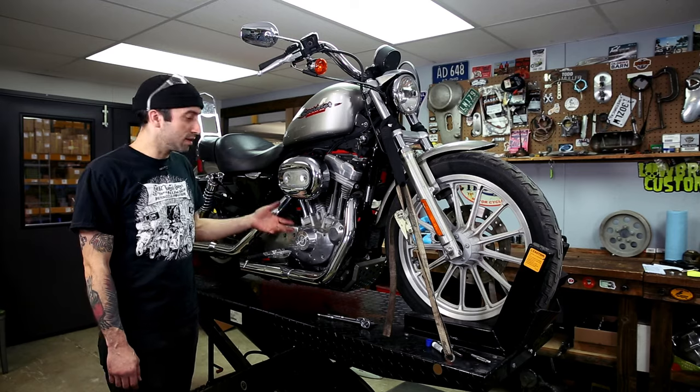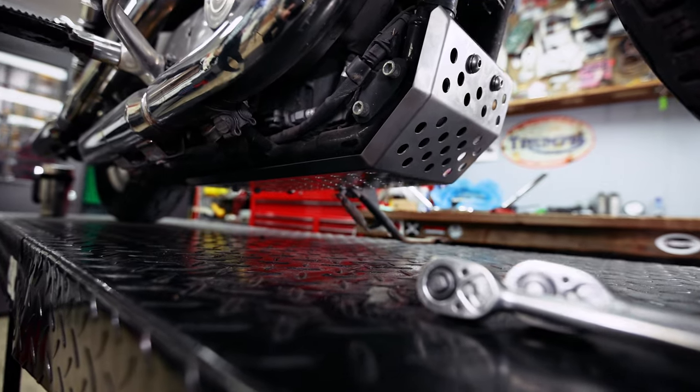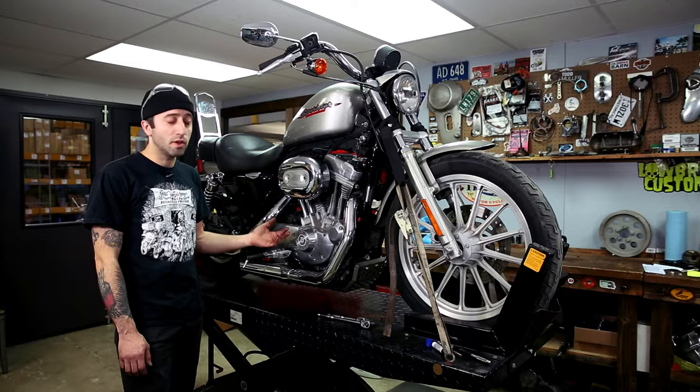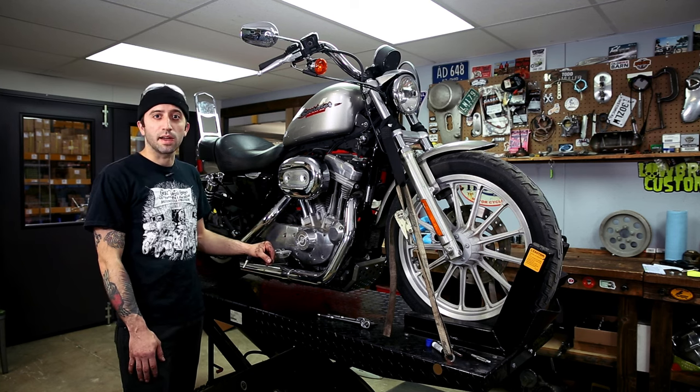That's it — really easy and quick install. This plate fits 04 and up Sportsters. There's also a similar version for 86-03, and there's a tech tip video on that as well if you'd like to see how that bolts up. You can find all this and more at lowbrowcustoms.com.